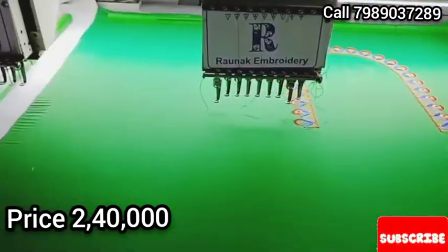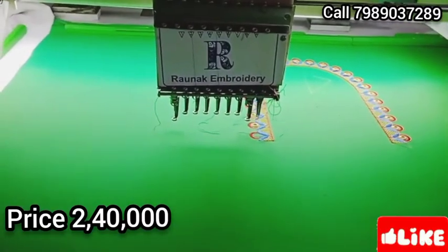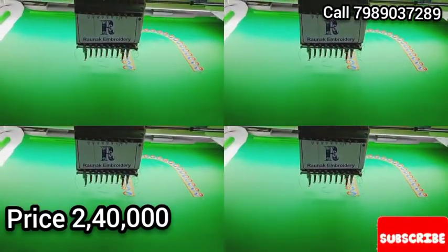They are using a single head machine and a double head machine. The two parts are in the same place.